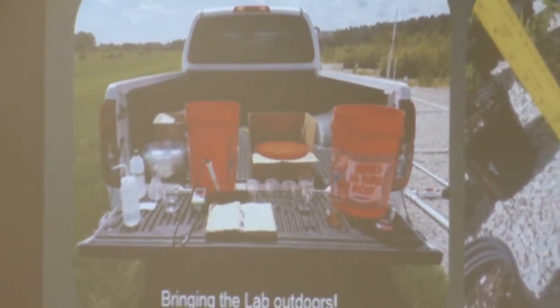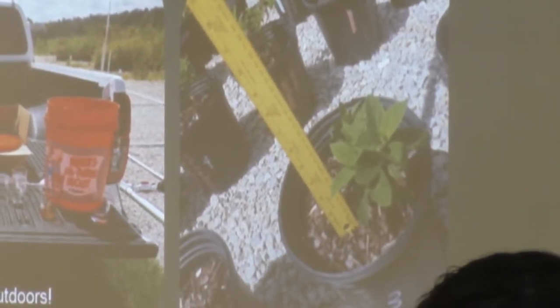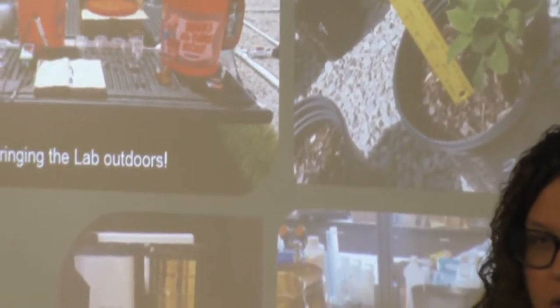I also took measurements of the plant on a weekly basis called the growth index, to quantify the quality of plants, since we think of growth and visual volume as a sign of a healthy, thriving plant.